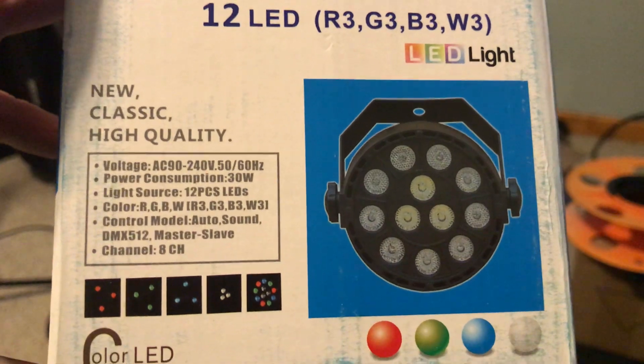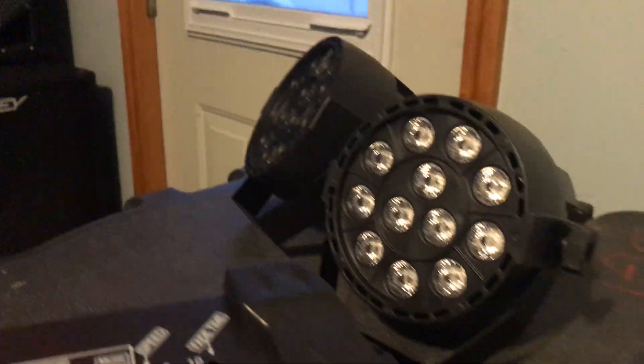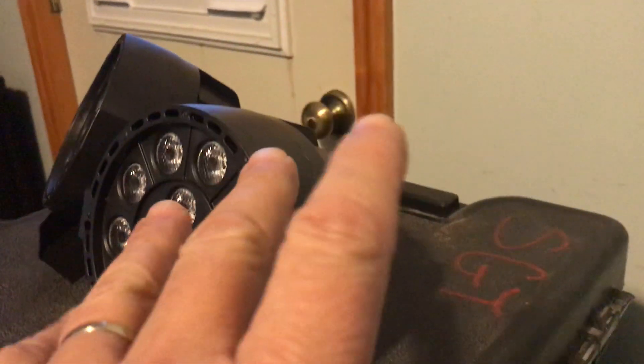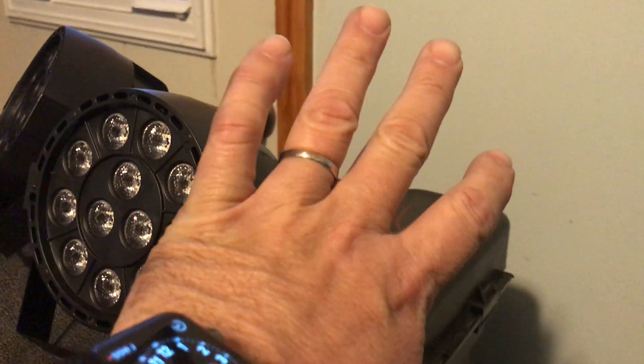Anyway, this is the light — it's fairly small, only four inches in diameter if you compare it to my hand here. I've got one over here that I can get my hands on so you can see the back of it.